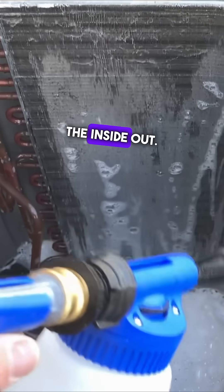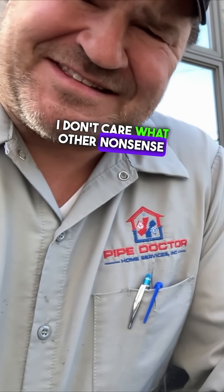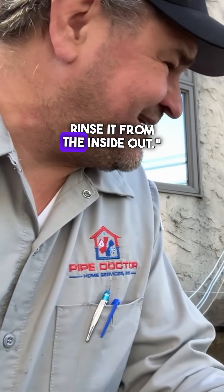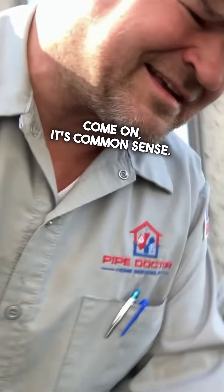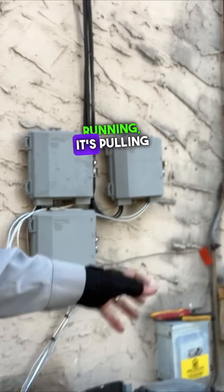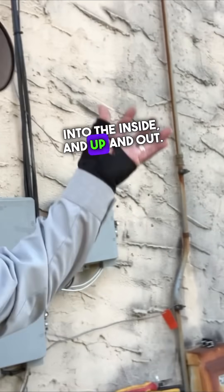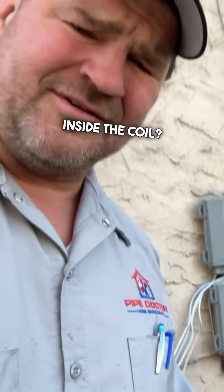Now washing from the inside out. I don't care what other nonsense other YouTubers are talking about — 'oh, you don't got to rinse it from the inside out.' Come on, it's common sense. When that condenser fan motor is running, it's pulling air through the coil, into the inside and up and out. Why would you force more dirt back inside the coil?